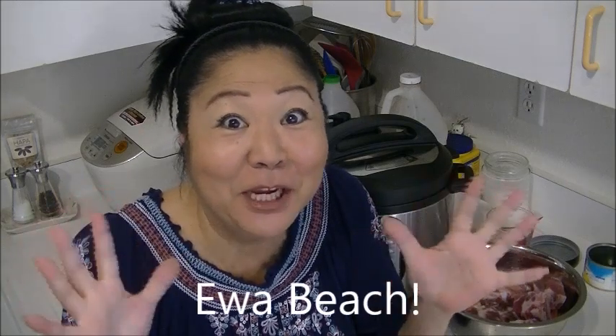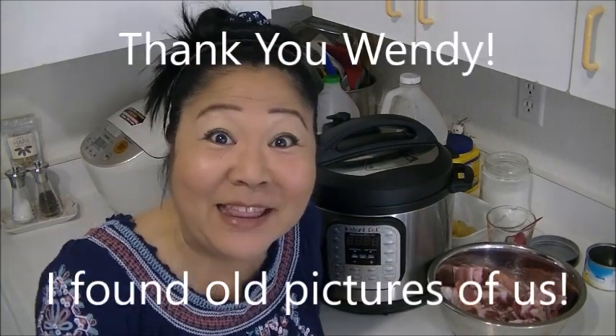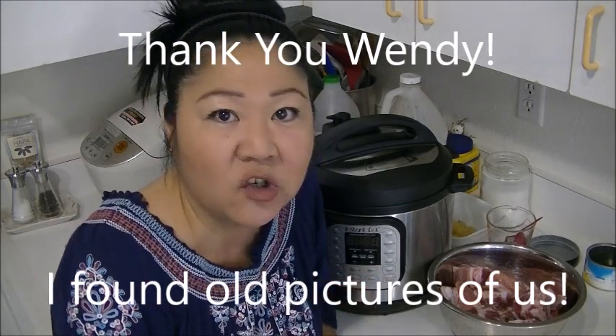Aloha from Ewa Beach! Today we're going to make sweet sour spare ribs — one of my very, very favorites, because you get the sauce on the mac salad and the rice. So onolicious. Broke them out. And we're going to use the Instant Pot that Wendy gave me. It'll cut your cooking time in half. So let's get started.